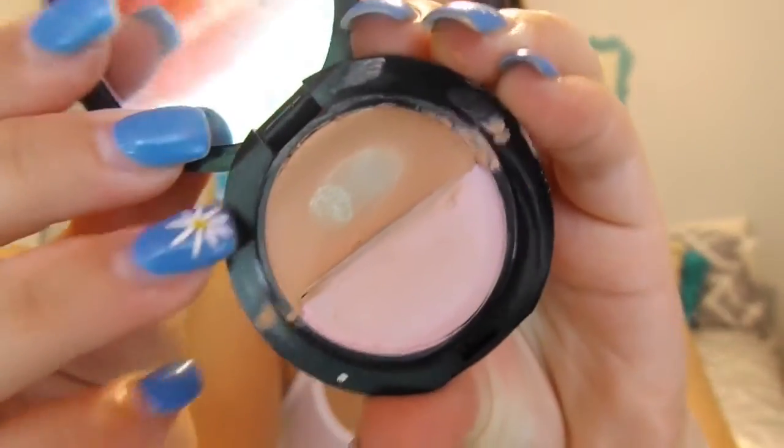Now I'm taking my Benefit Boi-ing Concealer, and I'm putting this under my eyelids and putting it on some of my problem areas. Then I'll be blending it out with my Beauty Blender.